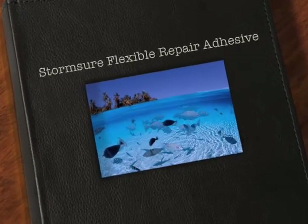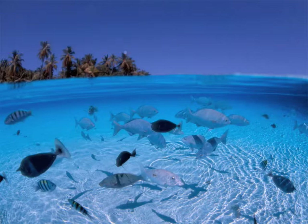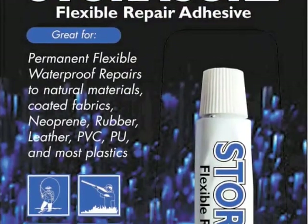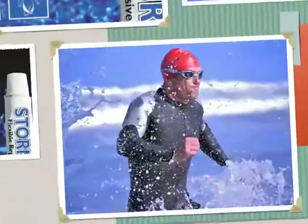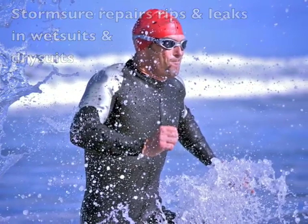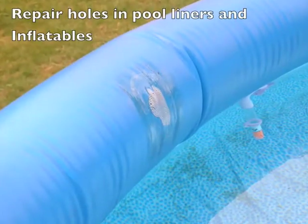Here's a way for your customers to save a lot of money and for you to make a great margin too. Stormshore Flexible Repair Adhesive is an amazing product. You can use it to repair wetsuits and dry suits. It's also really handy for inflatable toys, swimming pools and liners.